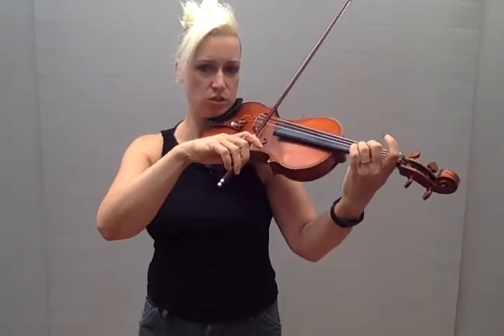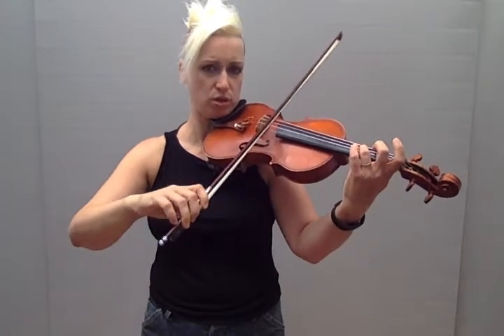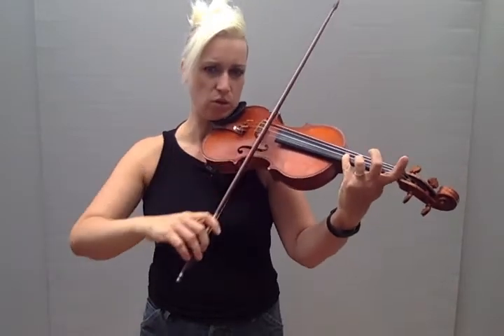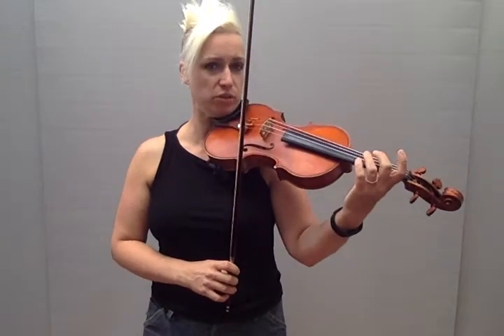The Happy Farmer Twinkle goes like this in G major: slow bow, stop — down bow stop, up bow stop, up — down bow stop, down up bow stop. Go all the way through. That's a side issue really, but it's useful preparation.